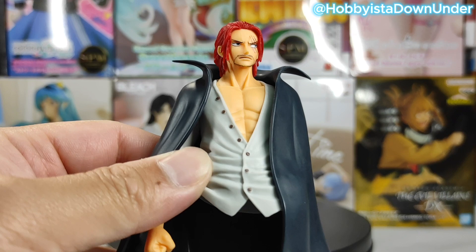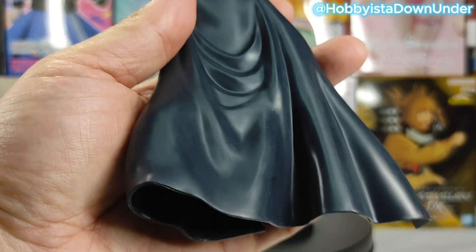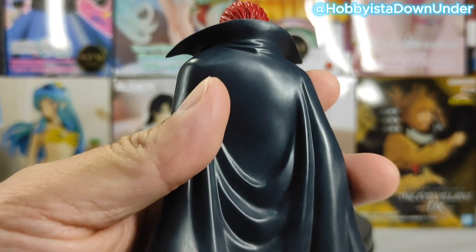I'm gonna be honest with you guys, I'm not a fan of a figure that doesn't come with a detachable cape, because I can tell you now it's gonna be a pain to assemble this thing later on.